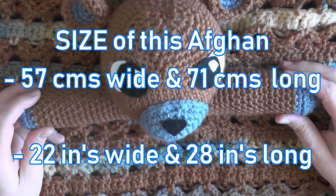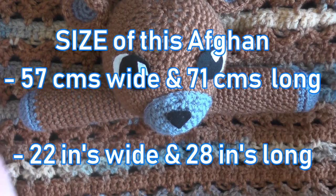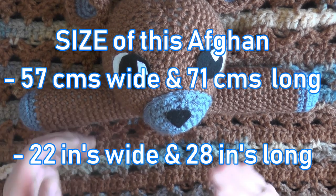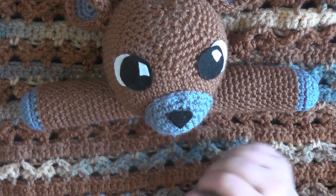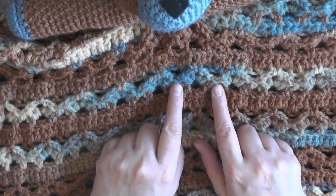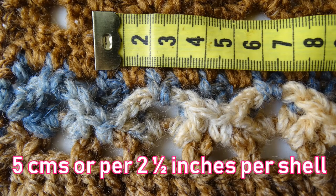For the size of this afghan, it is 57 centimeters wide and 71 centimeters lengthwise — that's 22 inches wide and 28 inches long. The gauge for this pattern is measured from one single crochet to the next single crochet with a shell in the middle. I was measuring how much each shell takes up, and it's five centimeters, which is about two and a half centimeters per shell.